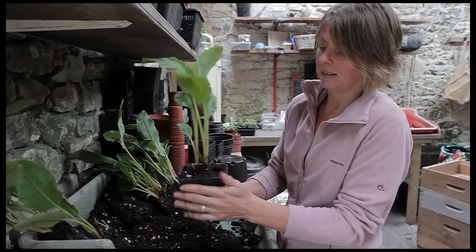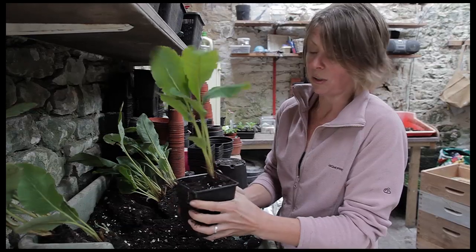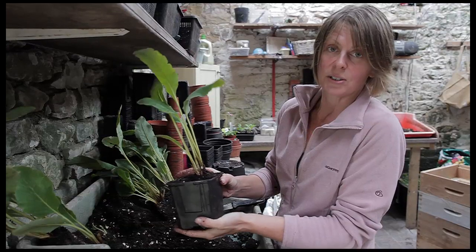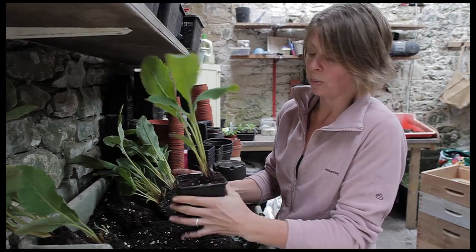Now I'll take this into the polytunnel, give it a good soak, and it'll stay in there till next spring. Within a few weeks it'll start to root into this compost because the weather is still warm enough.